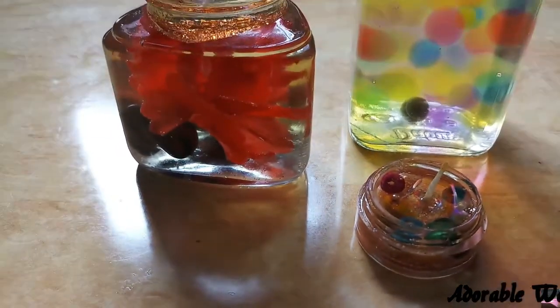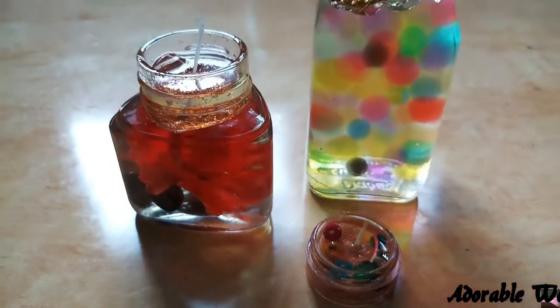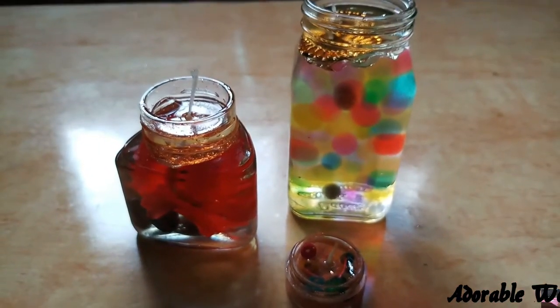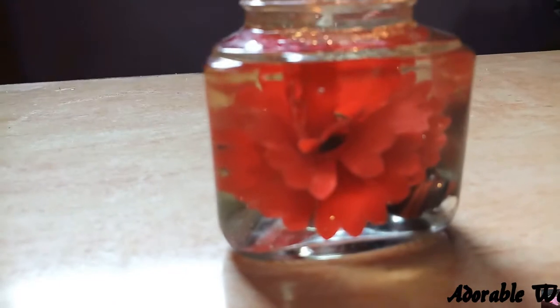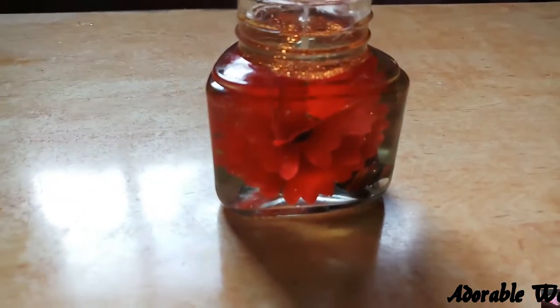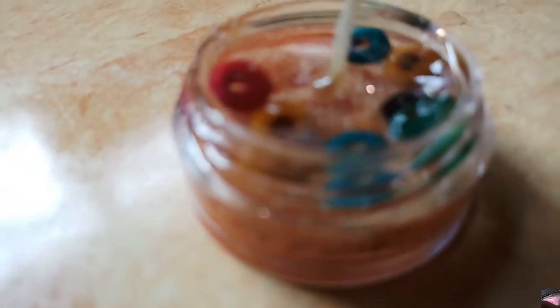Hello guys, welcome back to my channel. This is the third video of the Diwali series. Today's video is all about diyas or candle making at home. Diwali festival is coming and I'm going to show you how to make these super easy and beautiful looking candles or diyas at home. To see how I made these three types of diyas, keep on watching.